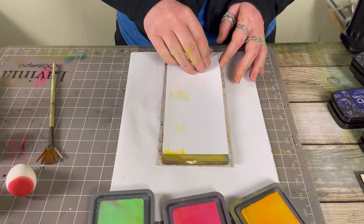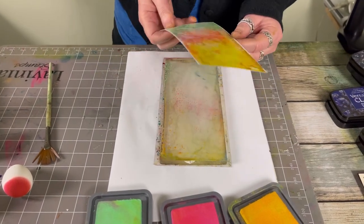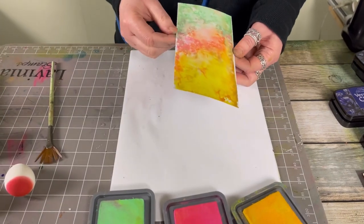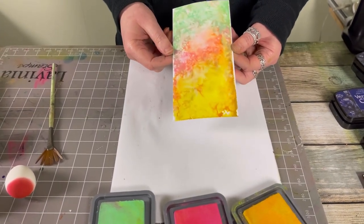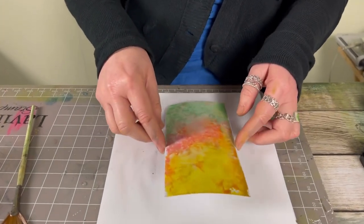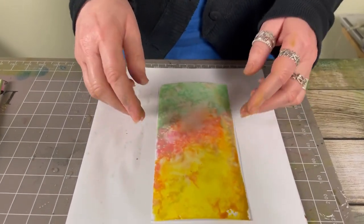Let's see what we've got — a fantastic background, ready to stamp onto. Thanks for watching guys, you take care, see you real soon, bye for now.